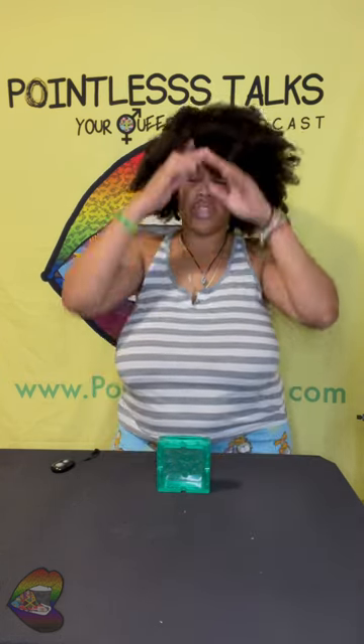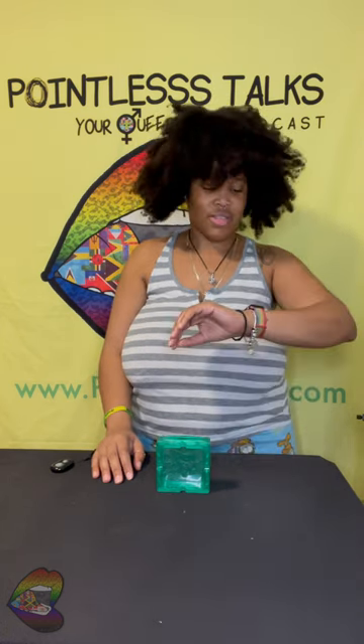You can also message me on the website — PointlessCreates.com. There's a little comment box you can fill out, say what's up, place an order, and I'll get back to you.